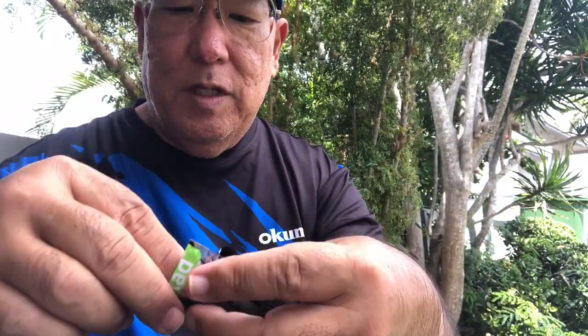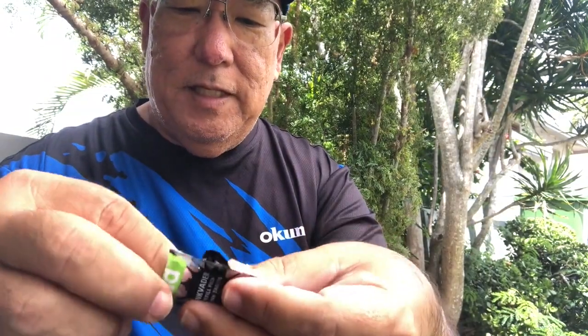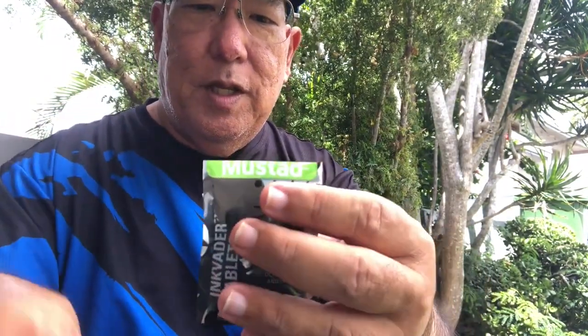There we go — okay, now it's open. I'm going to pull out a pellet and then close up the bag.